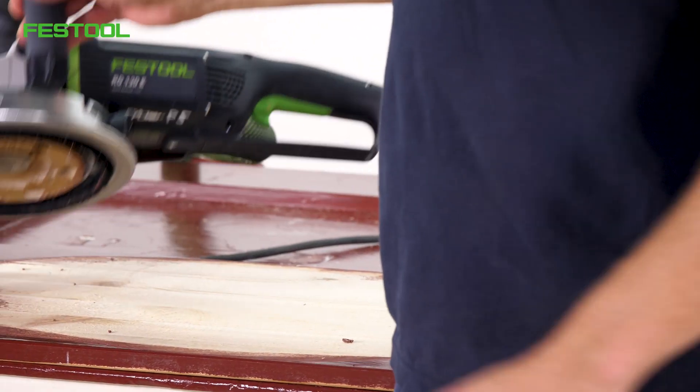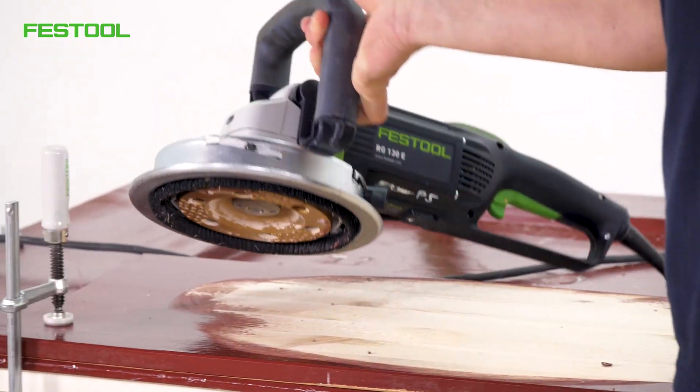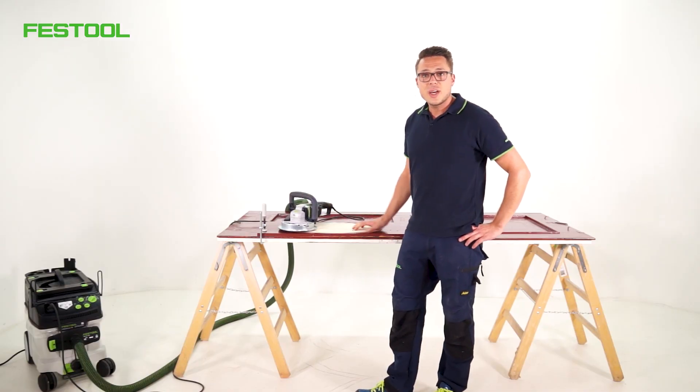That's all about our golden diamond disc Diapaint. Many thanks for watching (Vielen Dank fürs Zuschauen), until next time (bis zum nächsten Mal), your Tim.